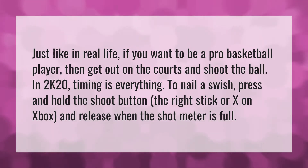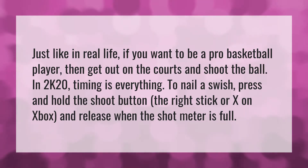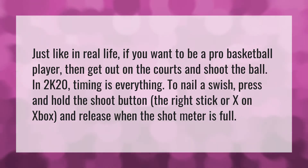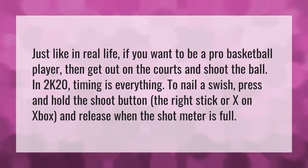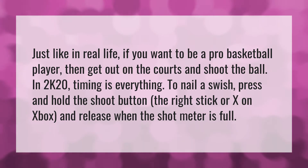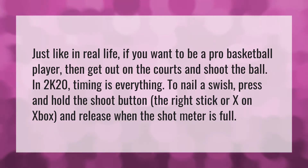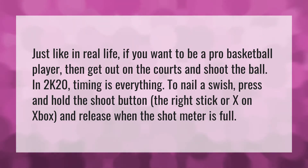Just like in real life, if you want to be a pro basketball player, then get out on the courts and shoot the ball. In 2K20, timing is everything. To nail a swish, press and hold the shoot button — the right stick or X on Xbox — and release when the shot meter is full.